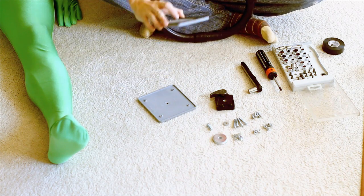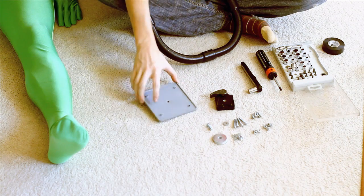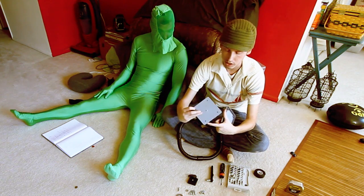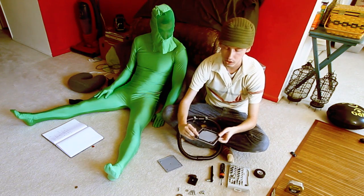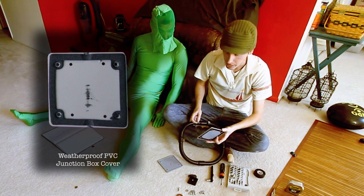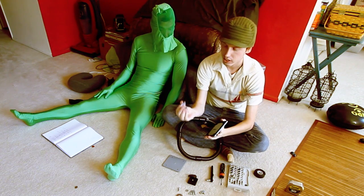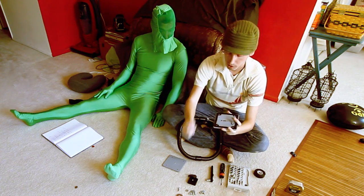One thing I forgot to mention is that you will need a drill. You'll have to drill a couple of holes through these plates in order to put the screws through. There are already four screws in the corners - those will already be there and will hold these plates together. But you need to drill a hole there, there, there, and there, and those just match up with these conduit pieces.